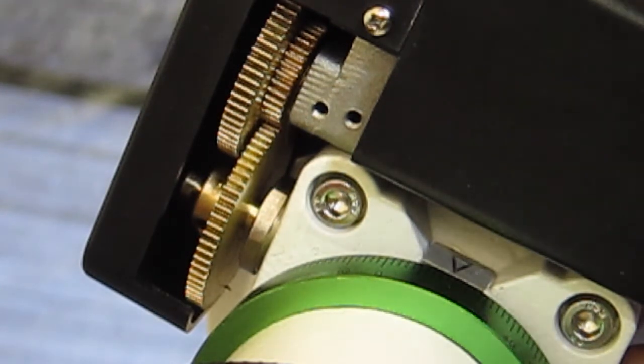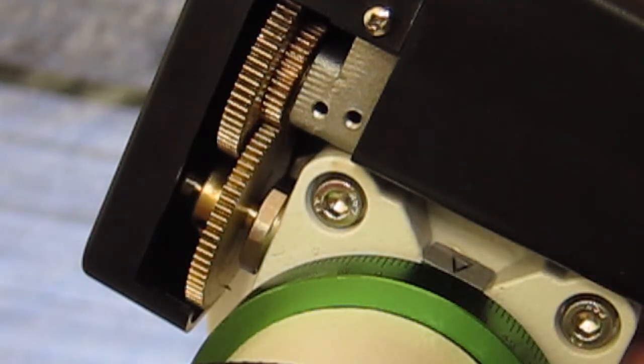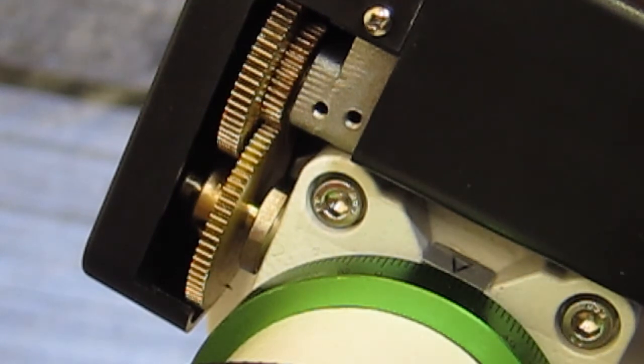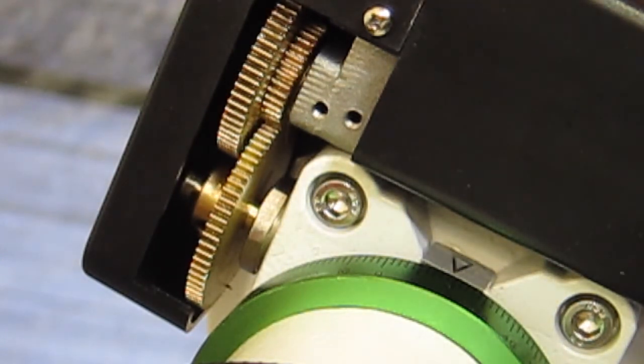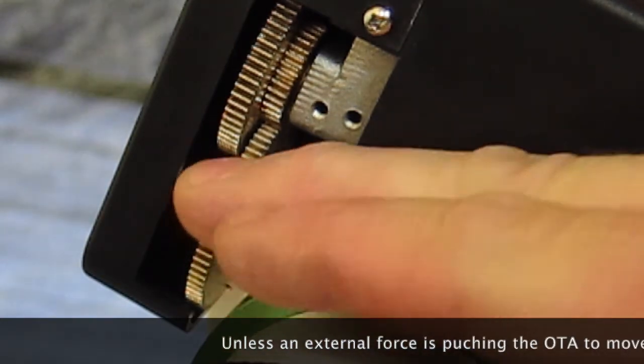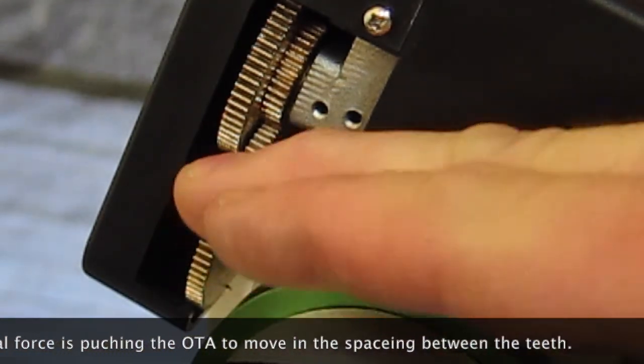What you can do is have the guiding system try to compensate for this by running the mount one way, then stopping and turning it the other way. It will basically measure how long it takes before the mount starts moving in the opposite direction. By measuring that delay, it knows how much to add to its calculated motions to compensate if it needs to change direction. If you only ever need to go in one direction, it doesn't matter — you won't see backlash without guiding, because you're only tracking in one direction and the gears are only ever pushing one way. It only happens if you are changing direction.